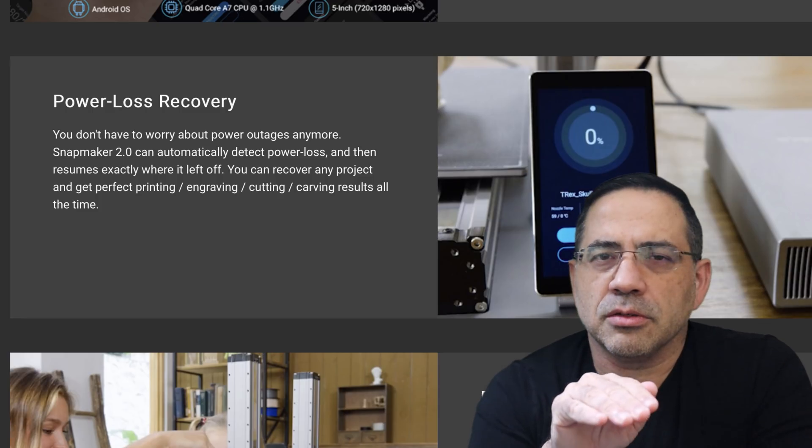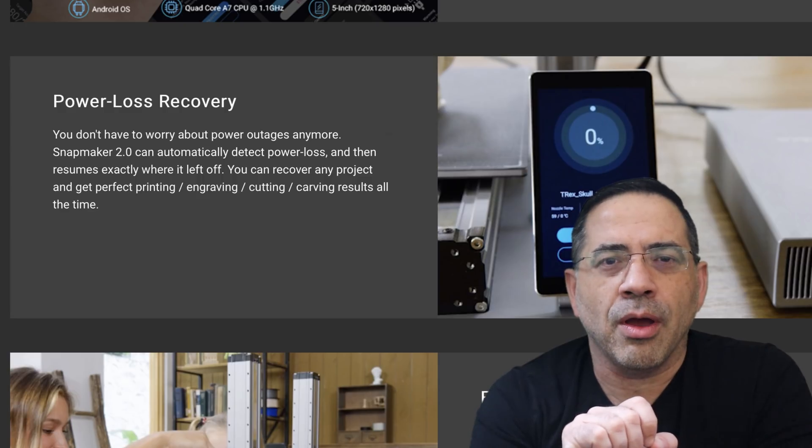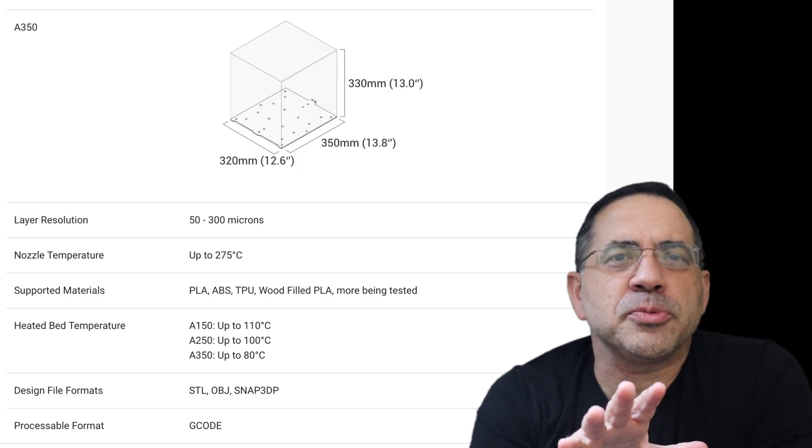You could be into a print 2, 20, or even 100 hours, and imagine losing power and all that time gone. Not to worry with the Snapmaker 2.0.